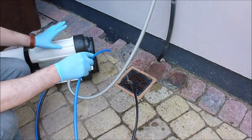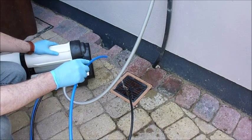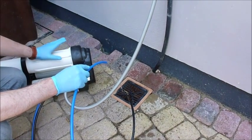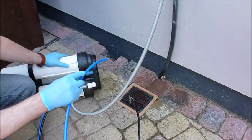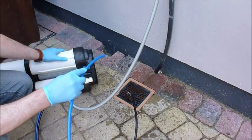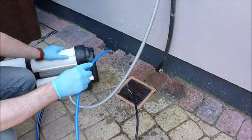We would recommend running the unit for at least an hour to flush through all of the preservatives from the RO membrane and to allow the membrane to bed in. Sometimes it can take up to 24 hours of running for the membrane to reach optimum performance. But the water coming out, once the preservative is gone, will be pure water, needing only perhaps a very little polishing from DI resin.